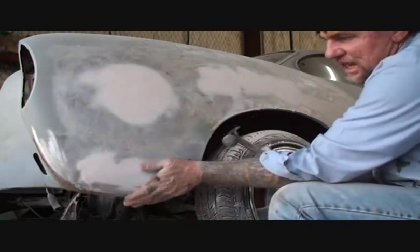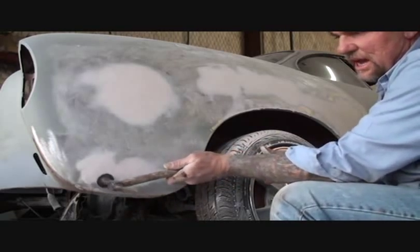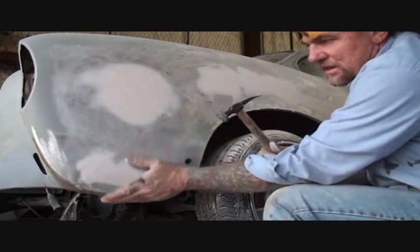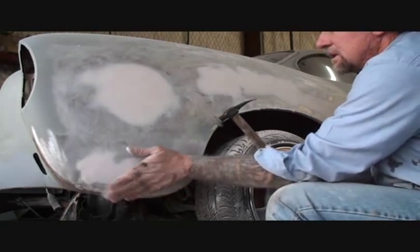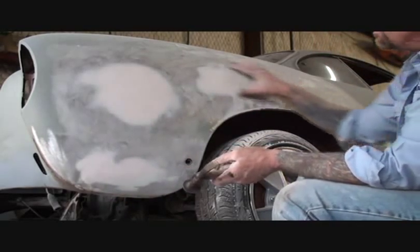When I welded this, I went ahead and hammer welded it. That means after you weld it, before it cools down, you take your hammer and tap it so you don't get any warpage. That's why there's not a lot of Bondo here. Plus, it's a curve — and curves don't warp as much. So this quarter panel is ready to go back over and put more Bondo on it.